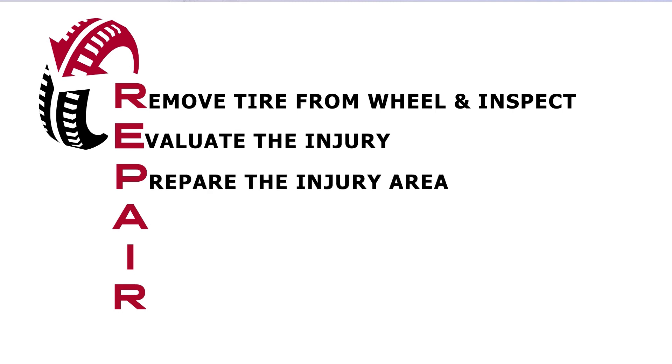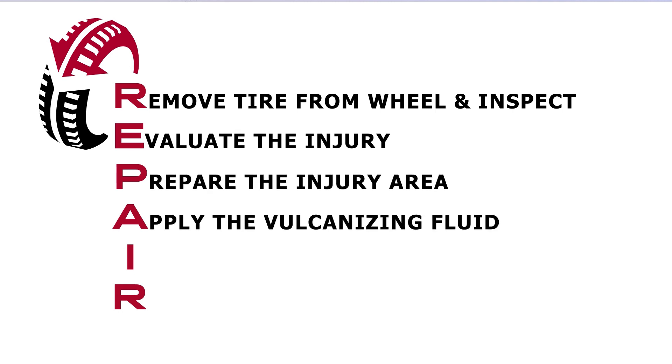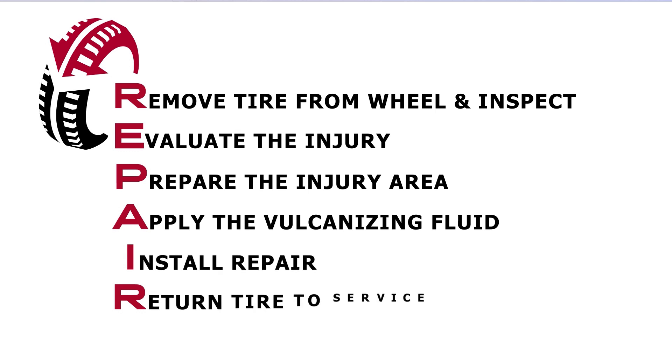R represents remove the tire from the wheel and inspect. E stands for evaluate the injury. P means prepare the injury. A is for apply vulcanizing fluid. I means install repair. And R, return to service.